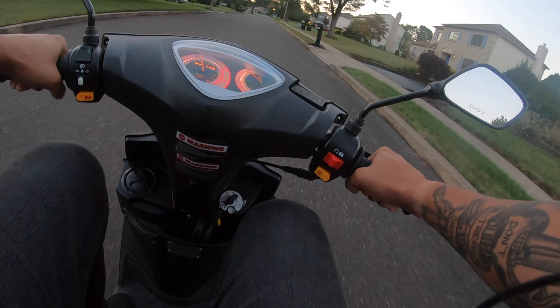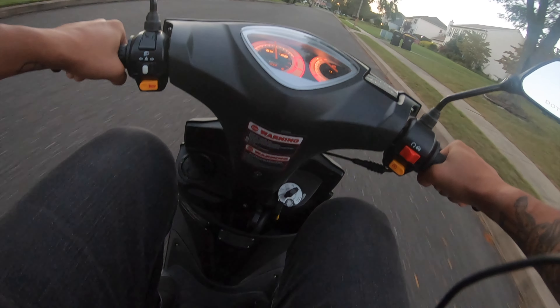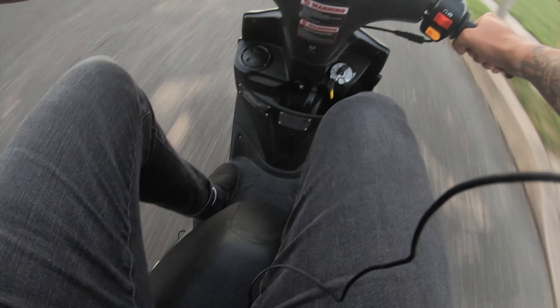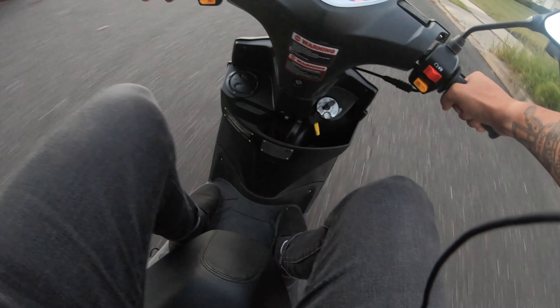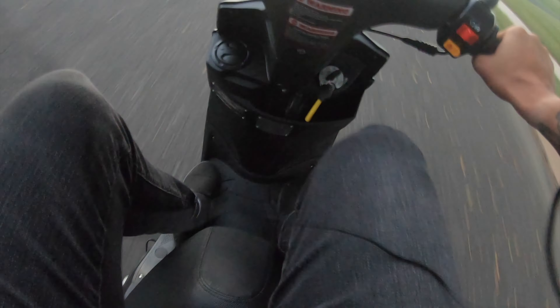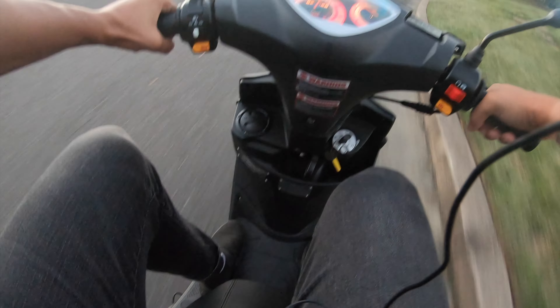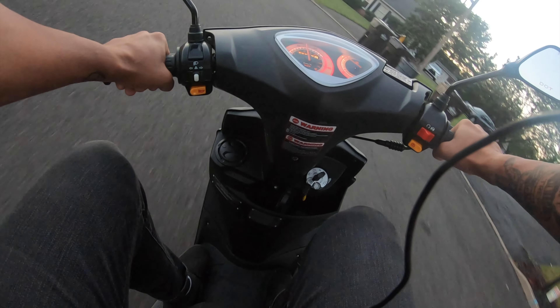Alright, I'm like losing my breath trying to wheelie this thing. Maybe I've gotta sit as far back as I can — probably should've done that in the first place. Kind of preload, bounce the suspension. Ah! Okay, that's way better. Hup! Oh, there it is! Ha ha ha! That's so cool! So you can wheelie this thing. I suck at it, but you definitely can.